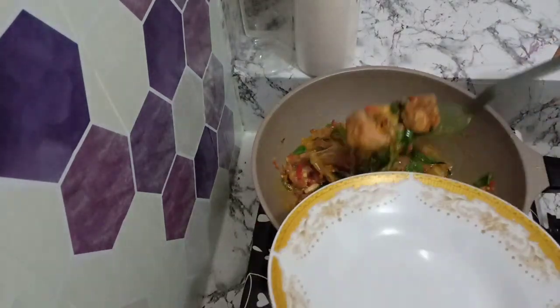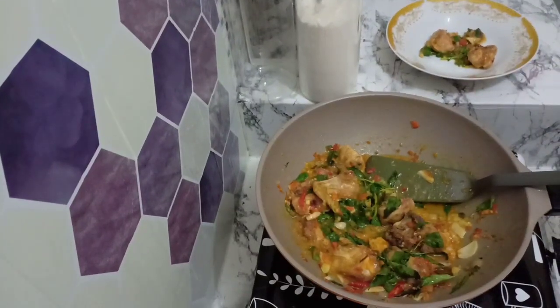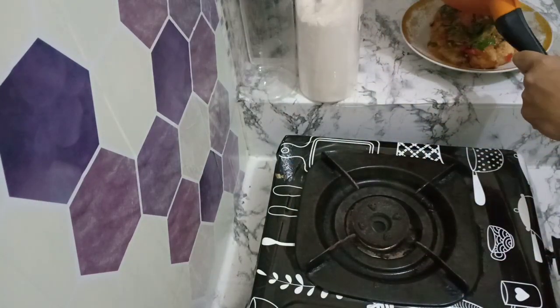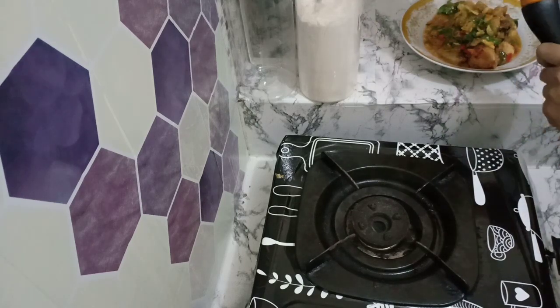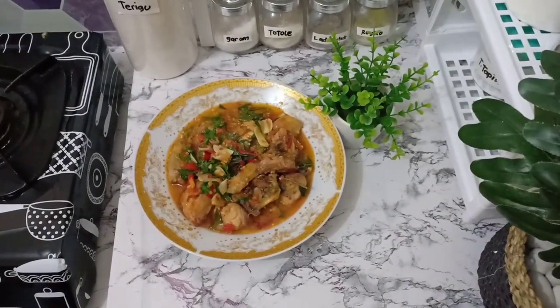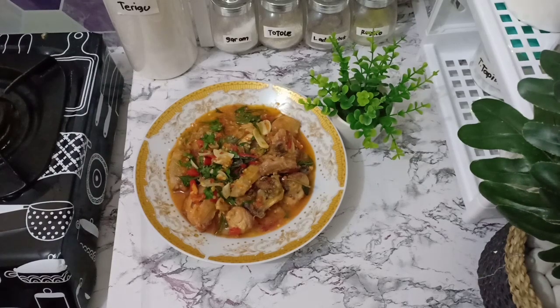Ayam bumbu kemanginya sudah matang. Yang jelas ini enak banget, saya benar-benar ketagihan. Ini sudah beberapa kali saya masak ini. Dari wanginya sudah kecium, dari daun jeruk, dari serai, dari daun kemanginya sudah wangi banget. Ditambah dari cabainya itu sudah benar-benar pedes banget. Ini cocok banget dimakan sama nasi anget, pedes-pedes anget-anget itu memang cocok banget, apalagi kalau sambil dalam keadaan lapar.